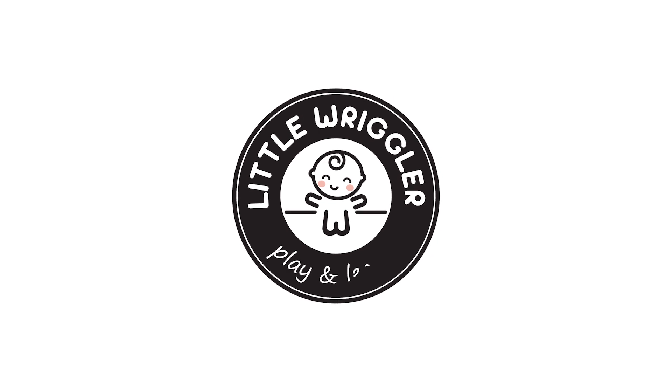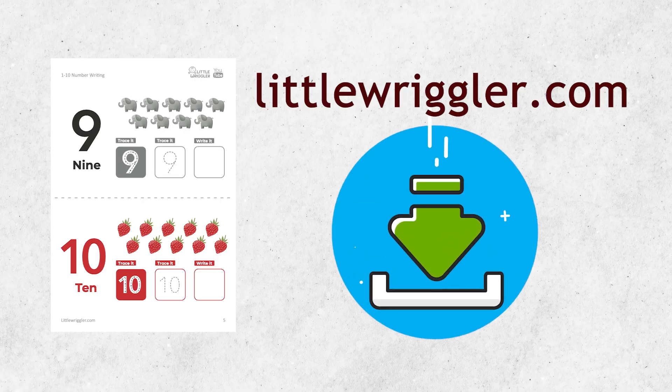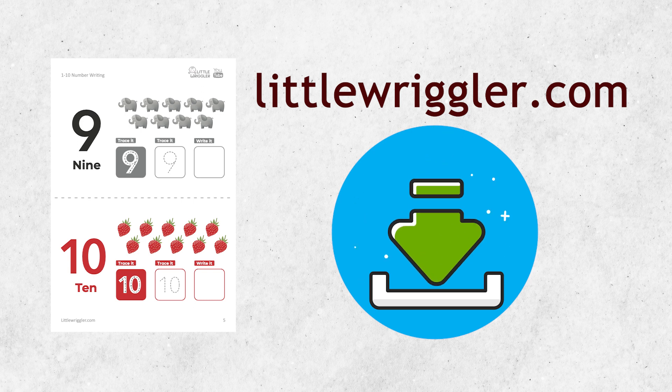Little Regular Play and Learn. Parents, go to our website to download the follow-along workbook to this video. Link in the description below.